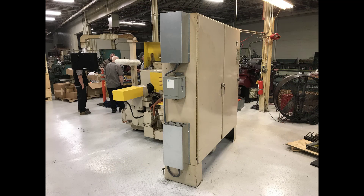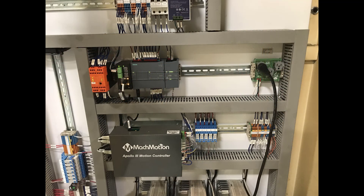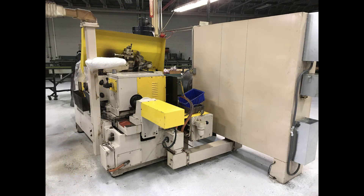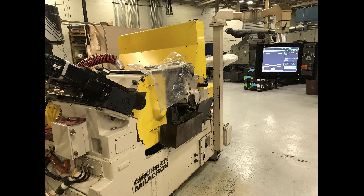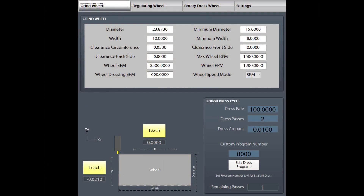Mock Motion had the control powered up in less than two weeks, training the operators and making parts. Minnesota Grinding was happy they didn't need to pay for anything unnecessary, since a grinding conversion kit was like what they had before.